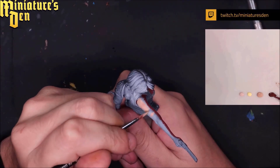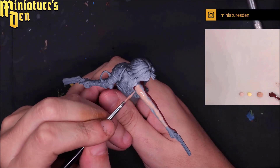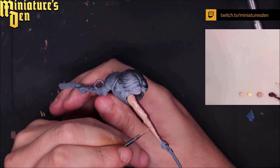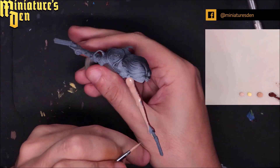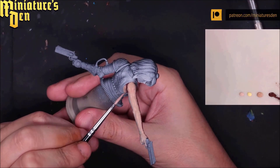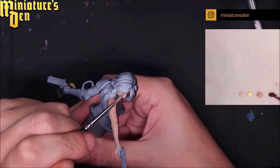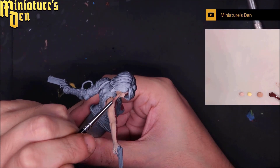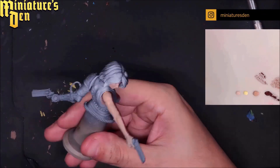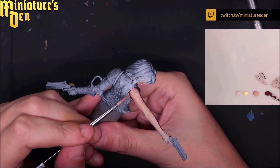With elven flesh I start sketching in the skin tone. I still have a bit of red-brown on the brush but it's not really a problem — I think I actually end up mixing in a bit of red-brown because I felt the color was too light. Here, just over the zenithal again with the mid-tone color: where the black was we put the shadow, and where the gray-white was we put the mid-tone. I'm using elven flesh as a pure color for the mid-tone, but I also make a mix of the two to sketch the in-between color.